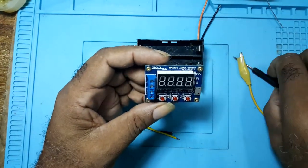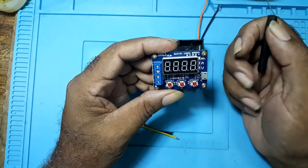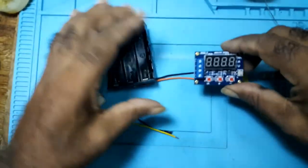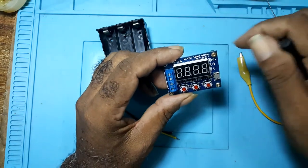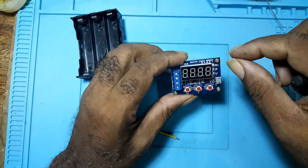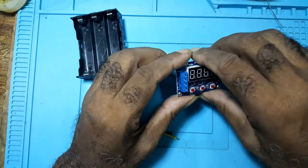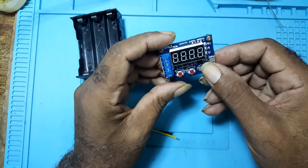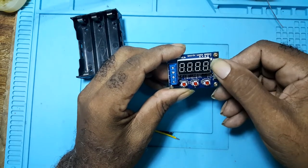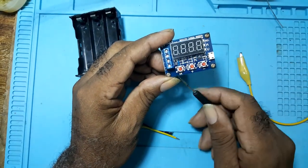But before I get into this — this is a discharger — before you place your battery into the holder, the battery must be fully charged. Then you would place it in. When you do place it, it would come on. You connect it, you press this, and it would give the discharge voltage. If you are satisfied with the discharge voltage, you would press OK.